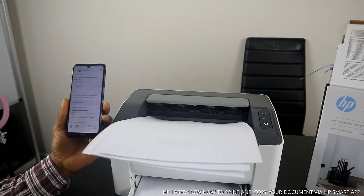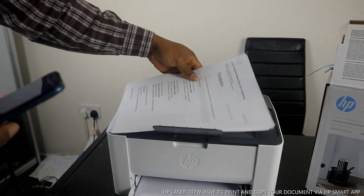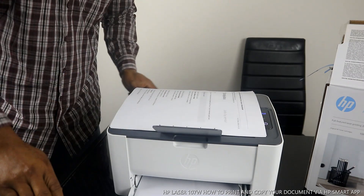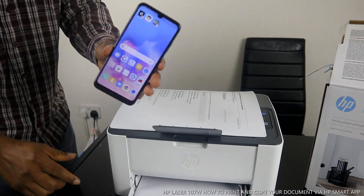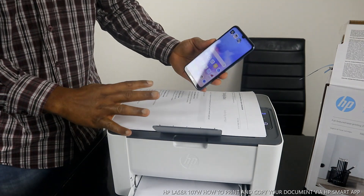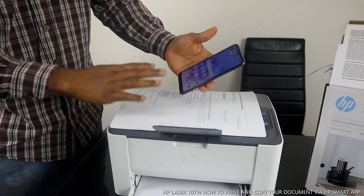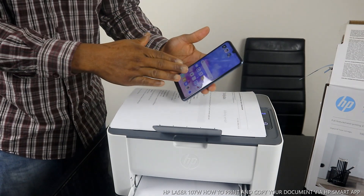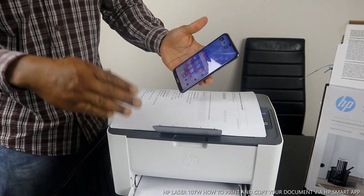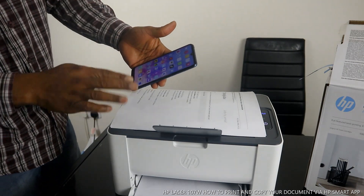Now to copy a document — go back to the app and place the document you want to copy. What I've shown you so far is how to print a document from your mobile device to this printer. Now if you want to copy a document, you go back to the app.